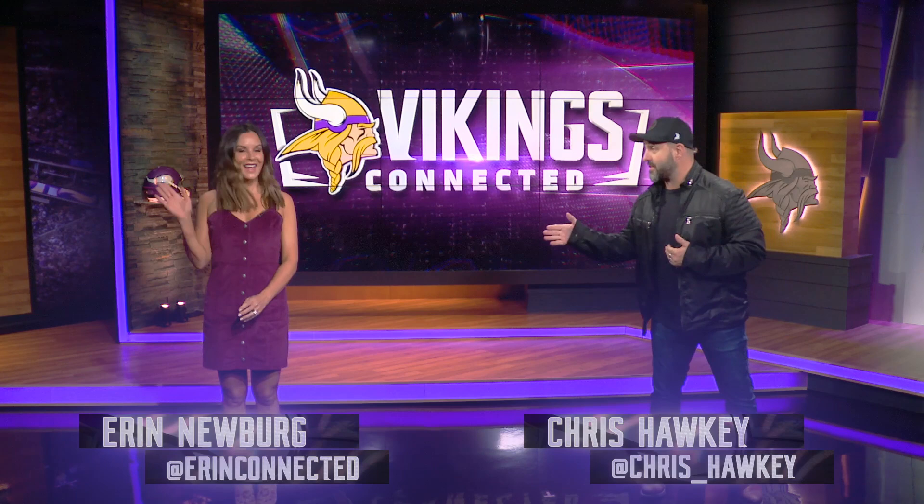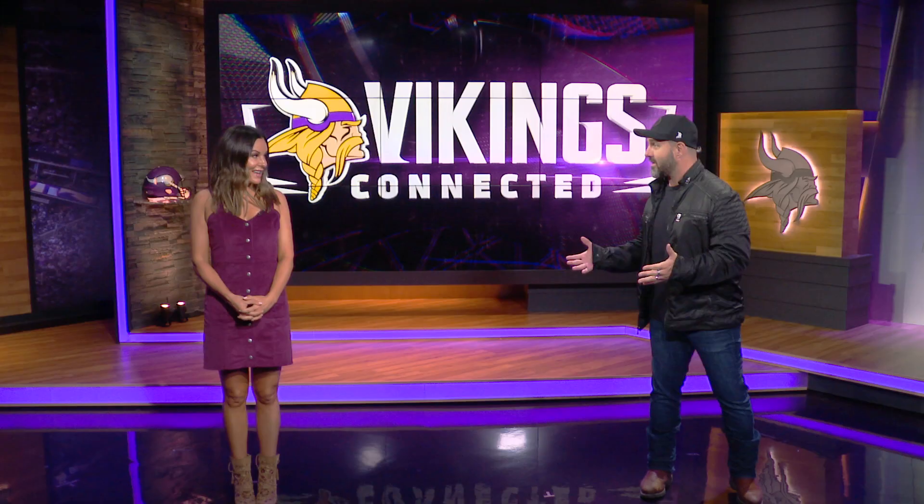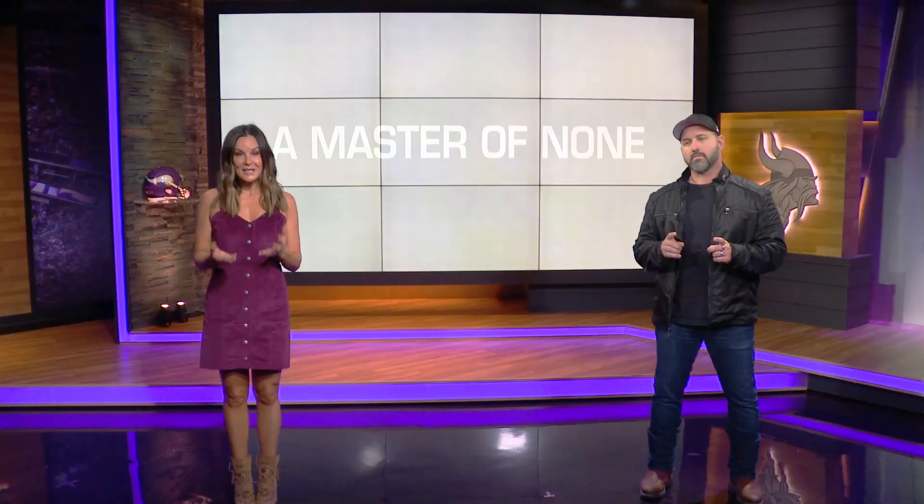Welcome back to Vikings Connected. My name is Chris Hockey and this is Aaron Newberg. So much new stuff on Vikings Connected this year — we've got another news segment. You guys are going to love this one. It's a six-part series called The Weatherly Report.